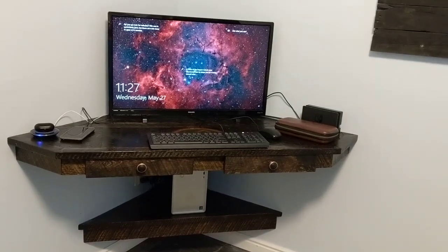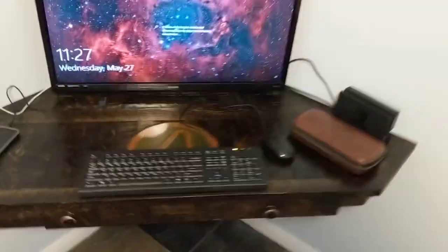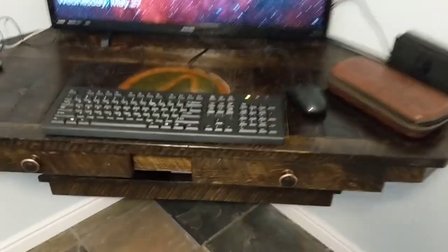Check out my latest creation — it's the at-home office corner floating desk with a bunch of cool features. Back here you've got the plugs with the USB ports in them, and then holes so you can throw all your cords down there.